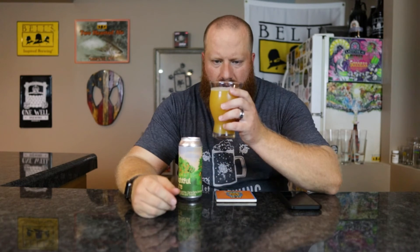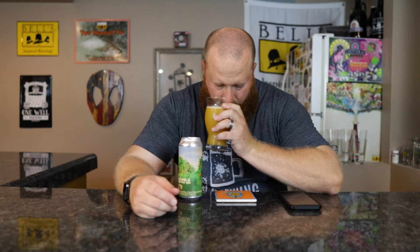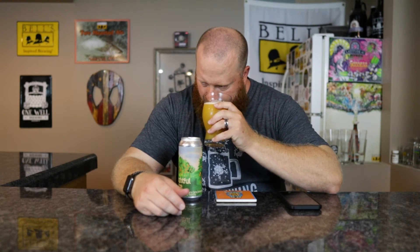Let's go ahead and smell. I get that orange juice — very much like freshly squeezed orange juice smell. Maybe a touch of vanilla coming through. I was almost thinking creamsicle with the lactose, the vanilla, and the orange, but I'm not getting that much sweetness. It seems like that citrus orange is cutting through the sweetness of it. I would say freshly squeezed oranges with a hint of sour and vanilla. Let's go ahead and taste.